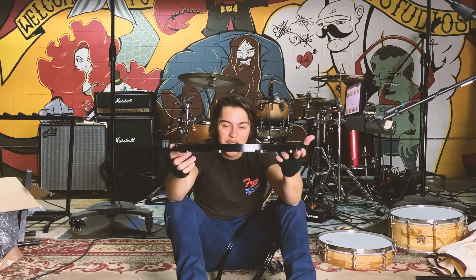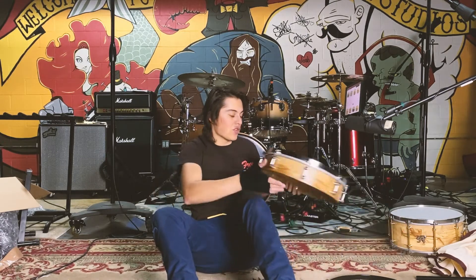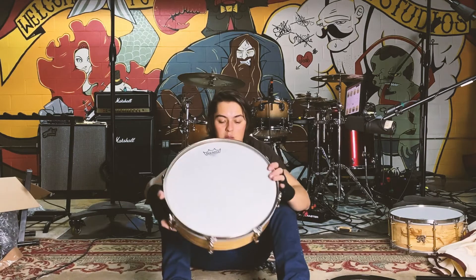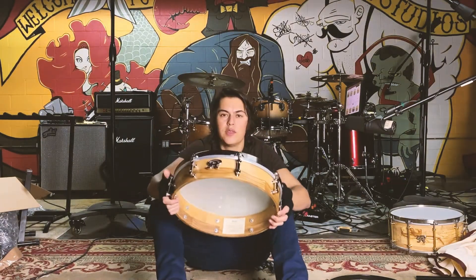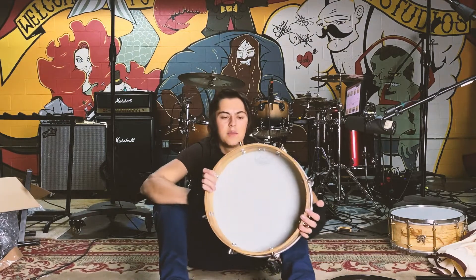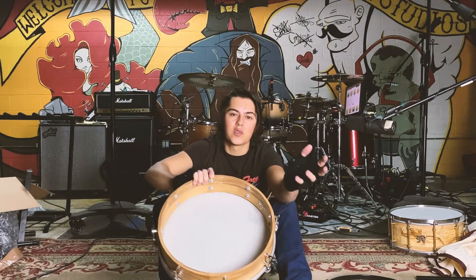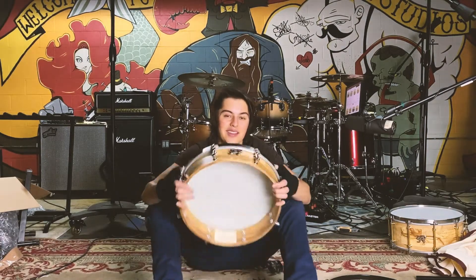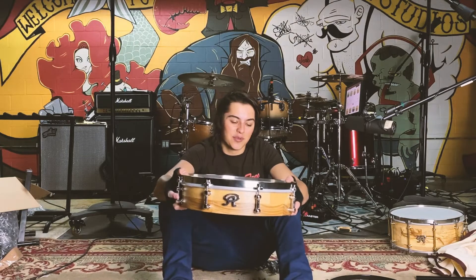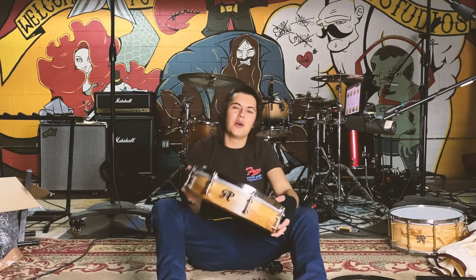Thank you so much, Angel, for sending these my way. Appreciate y'all. We got something I wasn't expecting, actually — we got a pancake drum, which is amazing. It's a red oak. Their drums are all stave, meaning it's like pieces of wood individually. You can see on the inside, it's like rectangular blocks versus plies. I'm interested to see how that affects the sound. Love the stainless steel hoops with the hardware — it's just really dope. It smells really good, too.